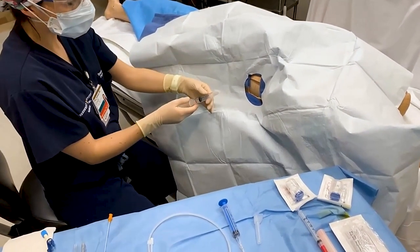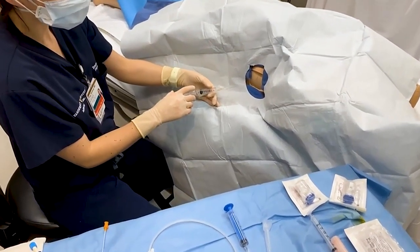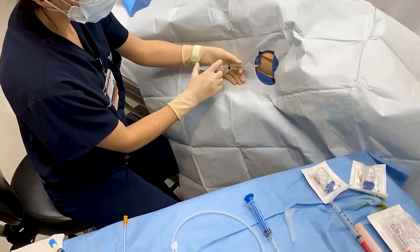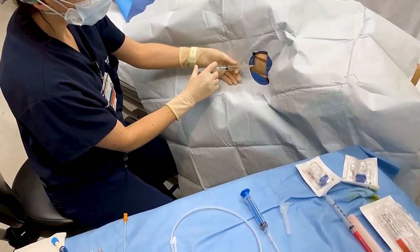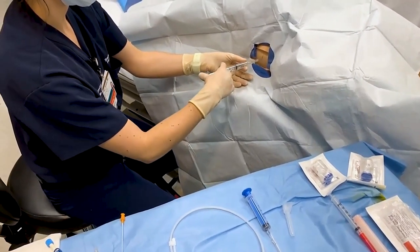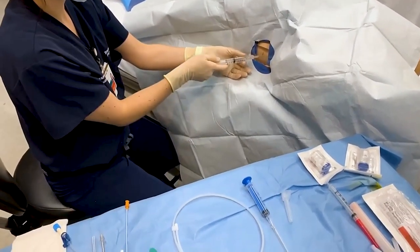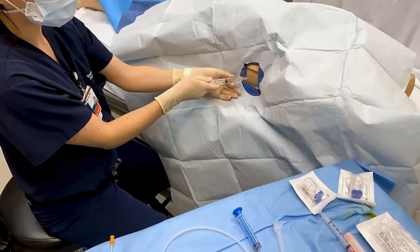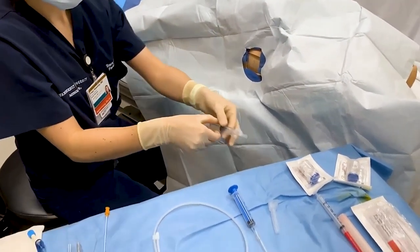We're going to talk through the steps of placing a pigtail catheter chest tube. The first step, after identifying the appropriate location — which is the same as for a chest tube — is injecting lidocaine. We already have the patient cleaned with chloroprep and sterilely draped for this procedure.